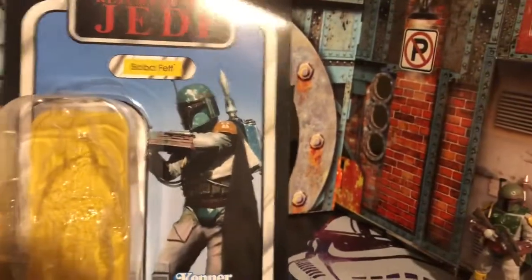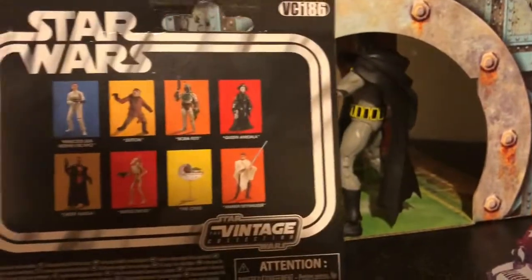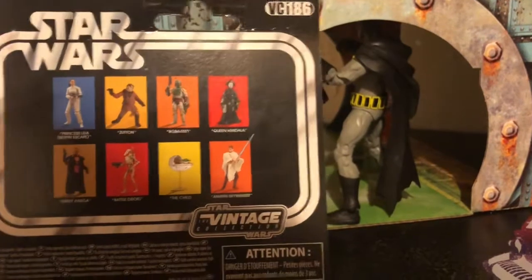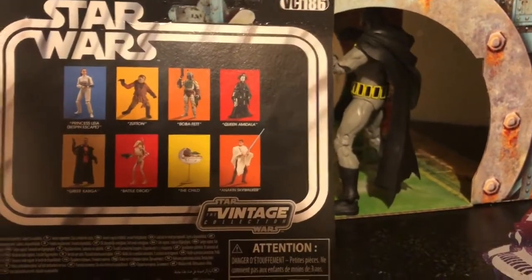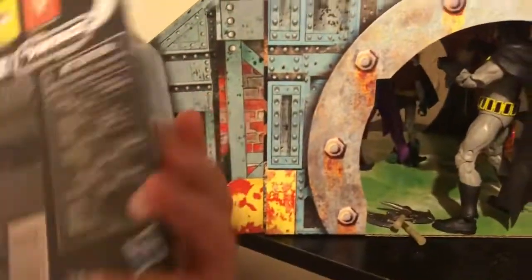Here's the packaging on Boba Fett. We have the blue sky card back, yellow there, Boba Fett, Star Wars Return of the Jedi. On the back, I saw all of the newer figures — so that would be Leia, Boba Fett, The Child, and Greef Karga. I only picked up Boba Fett because I'm not really a TVC collector.